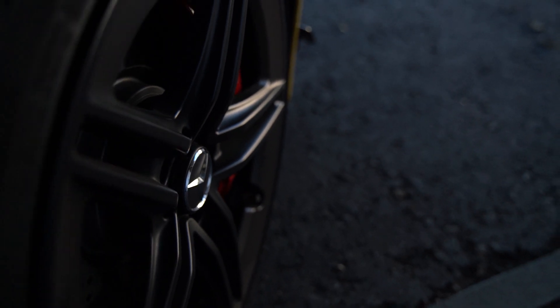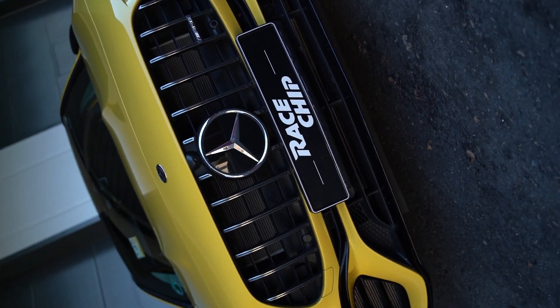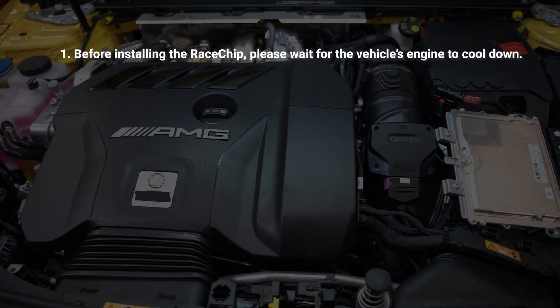On today's installation video, we'll be showing you how to install a RaceChip on a Mercedes-Benz A45 AMG's 2.0 turbo, available across many of their models. Before installing the RaceChip, please wait until your engine is cool enough to work on.